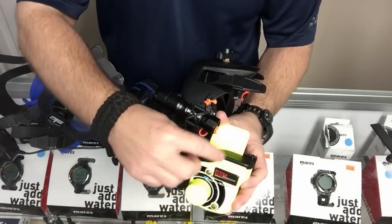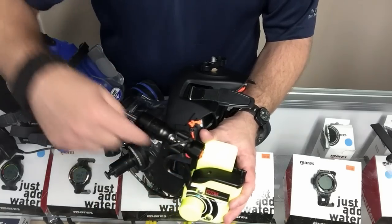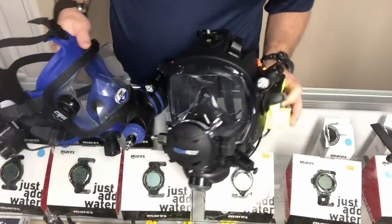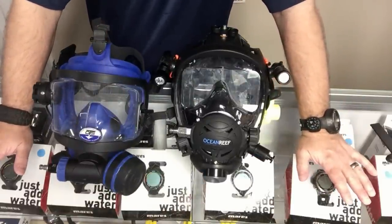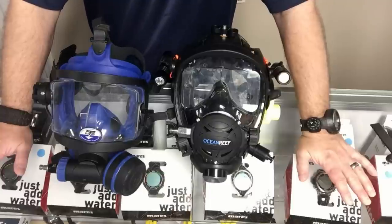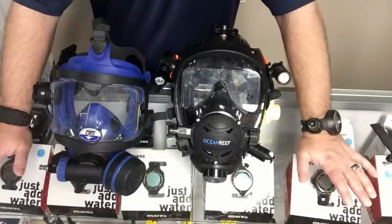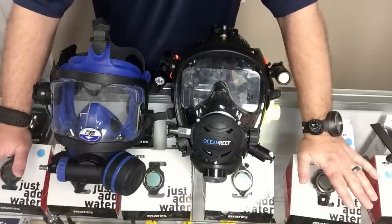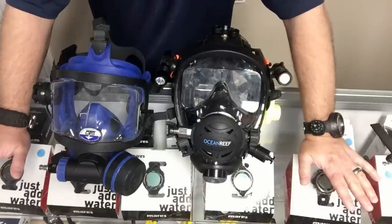We talked about the OTS buddy phone battery compartment, and on the Ocean Reef GSM the cap system just snaps on and then screws are used to keep it secure. In my opinion the GSM far exceeds the buddy phone system for keeping that battery compartment dried out. Both companies make recreational models, work models, commercial models, and public safety models — they've got it all.